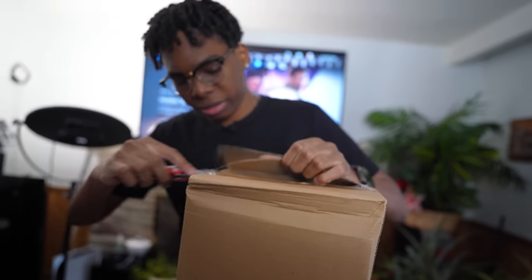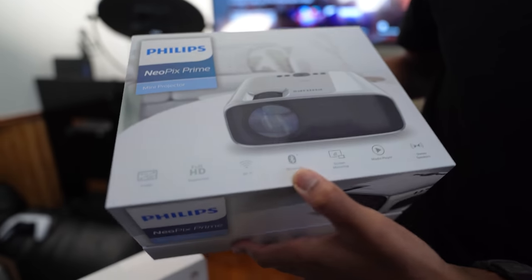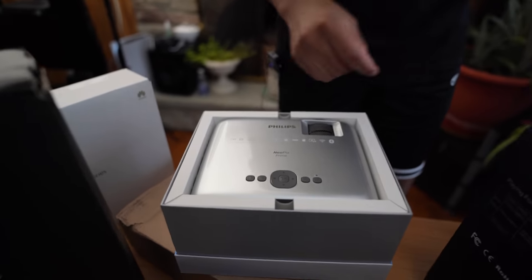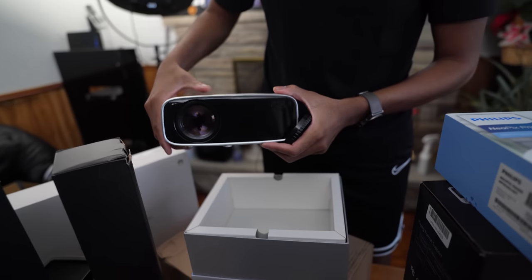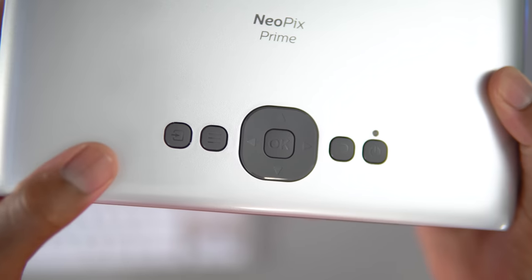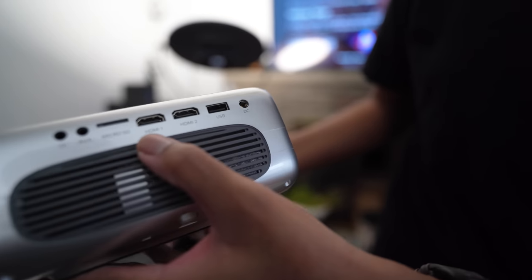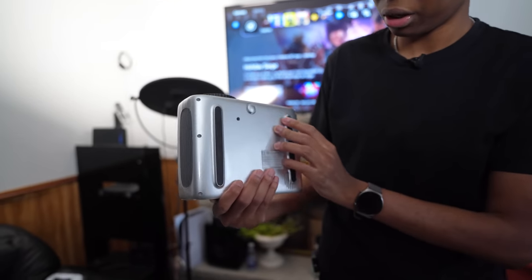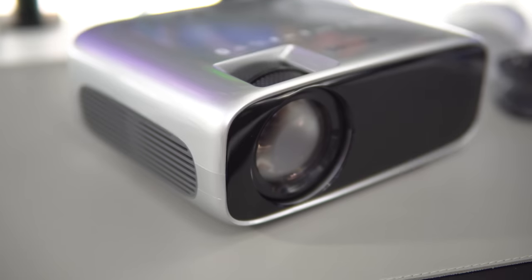This is the Philips NeoPix Prime projector — full HD, Wi-Fi, Bluetooth, screen mirroring, media player, stereo speakers, and up to 120 inches. It has a built-in UI so you don't need a Chromecast. At the back you have VGA; on the side there's full HDMI 1, HDMI 2, USB, headphone auxiliary port, and a Micro SD card slot. Shout out to Philips — they know how much I love projectors and it's a well-known brand, so I'm sure the quality is going to be there.